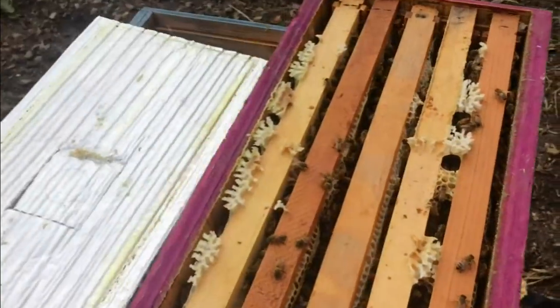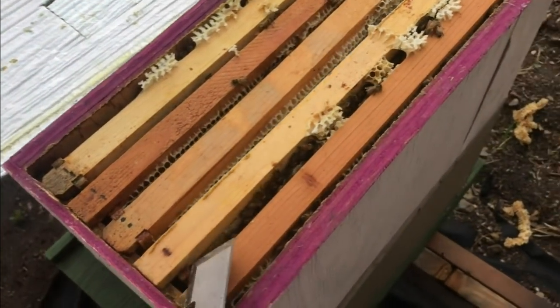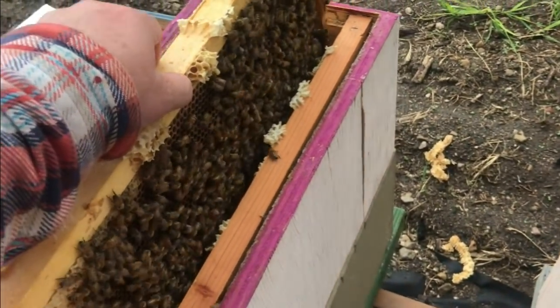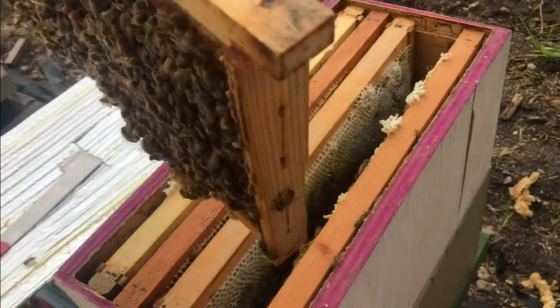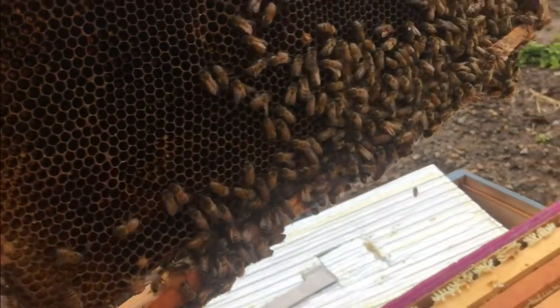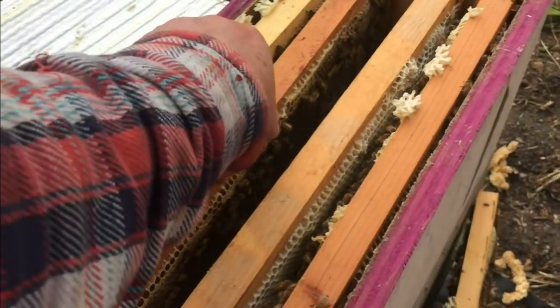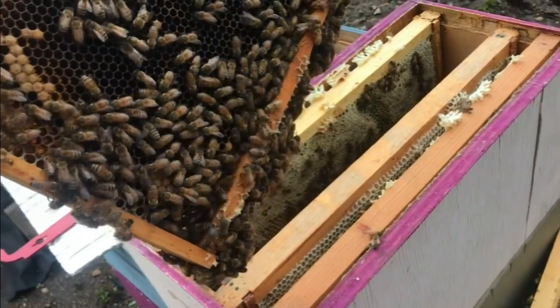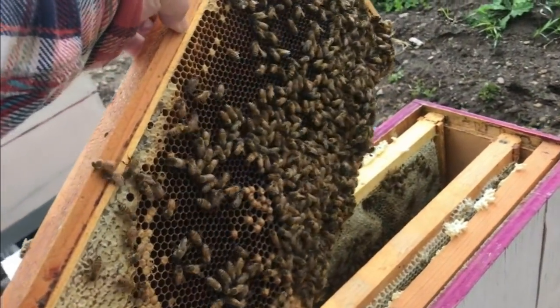I think we're going to go back into this top box, which I don't usually like to do with the queen in there, because you'd be amazed at how quickly she can jump frames. We're going to set this frame aside — it's the one I think I'll use — and then we'll see if we can find that queen one more time to make sure she's where we left her. Then we'll shake that frame in. Not easy one-handed.